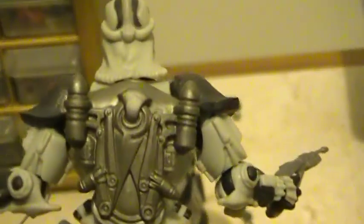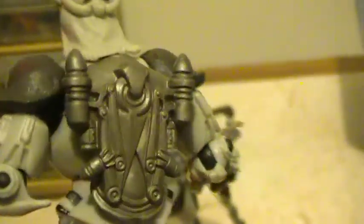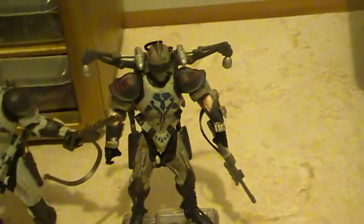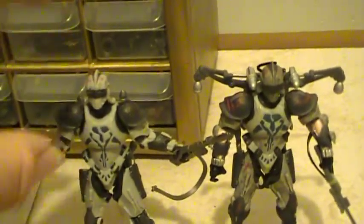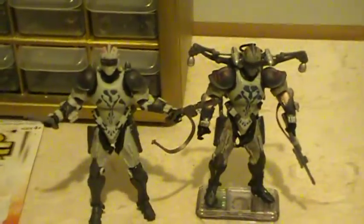Comes with a closed jet pack. And the jet packs — you can take them off and put them on each other. Like this jet pack can go on this Dirge, and vice versa. Which is pretty cool.